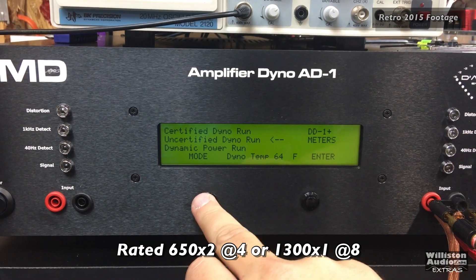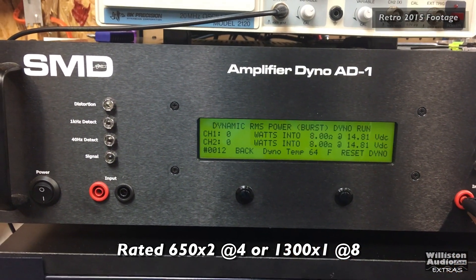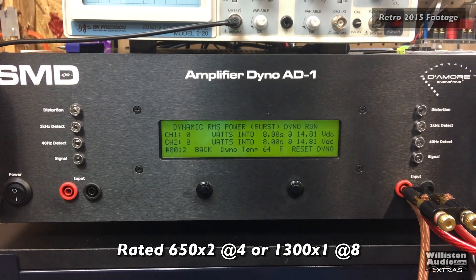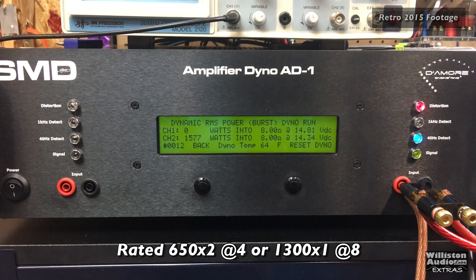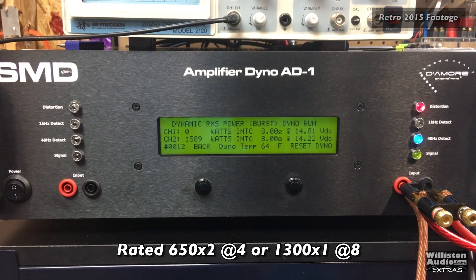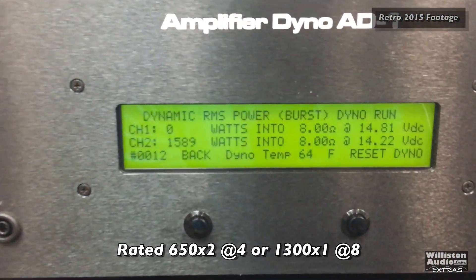Now let's try the dynamic run at 8 ohms. Good dynamic power — looks like right around almost 1,600 watts. 1,589 watts at 14.2 volts.